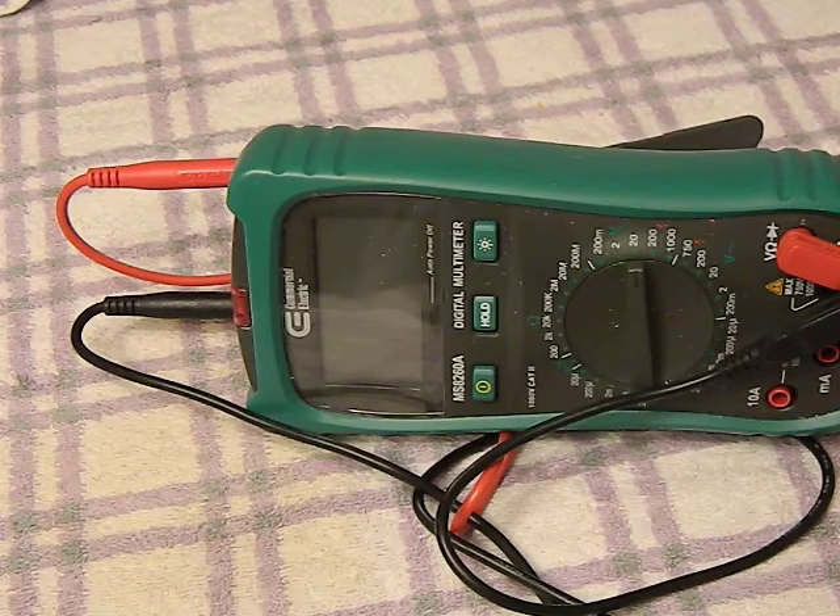Multimeters usually have a whole range of functions from testing voltage to amperage to resistance. They are basically ways to measure electrical current and properties of electrical current via a couple of test probes that you see sticking out of the top. This one here is a pretty cheap, inexpensive one - it was maybe $30, $35 - nothing fantastic. These things go from about $10 up to hundreds of dollars, very much like power inverters, and the price is often indicative of the quality you're getting.